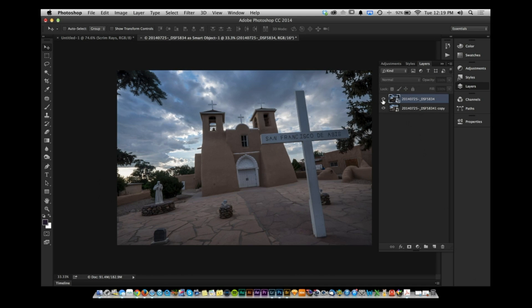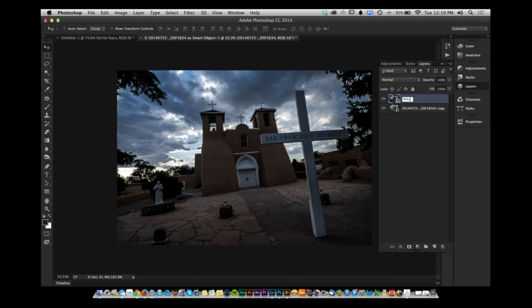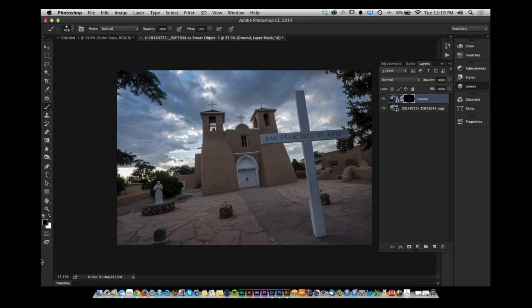Name the top layer 'ground.' Alt-click to hide it with a black mask. Then, using a brush set to white with low flow, paint in just the ground areas from that layer that you want visible.